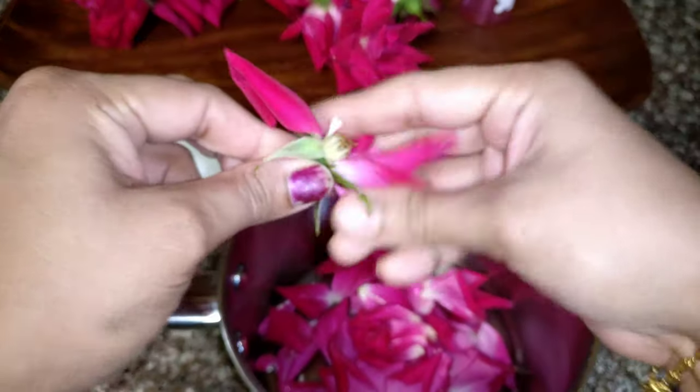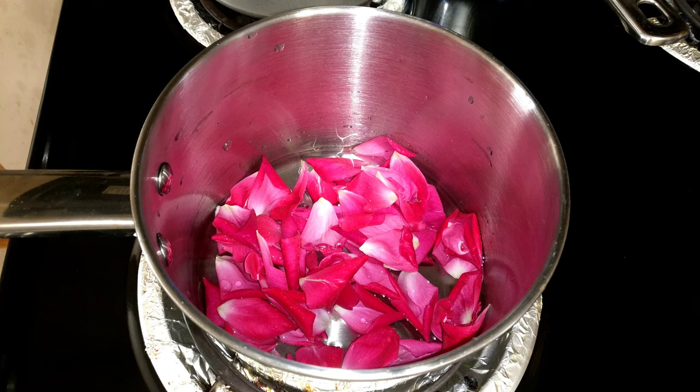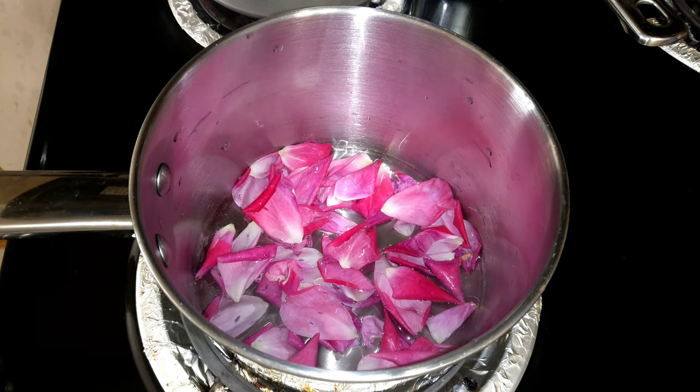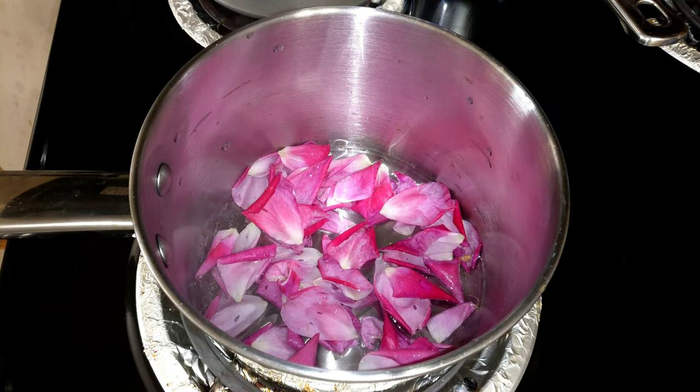Add 1 cup of water and 3 roses to the saucepan. Boil the roses on a medium flame. You will need to boil it for about 1 to 5 minutes.